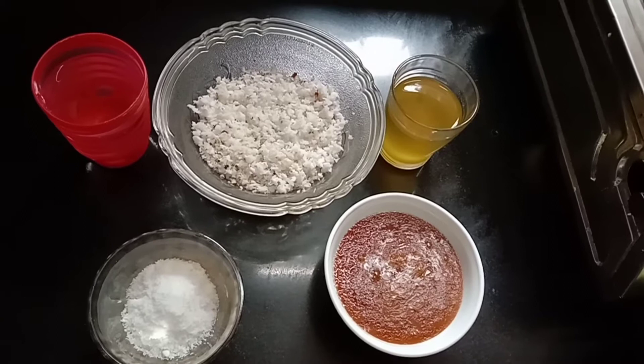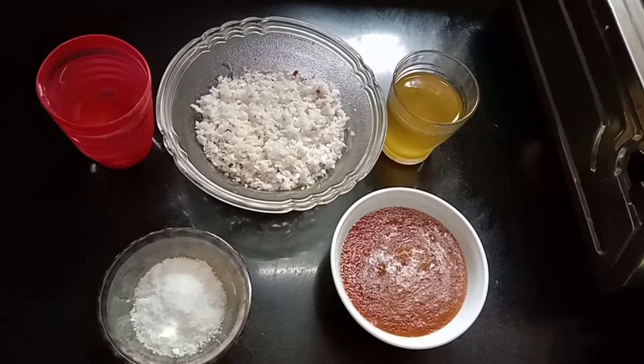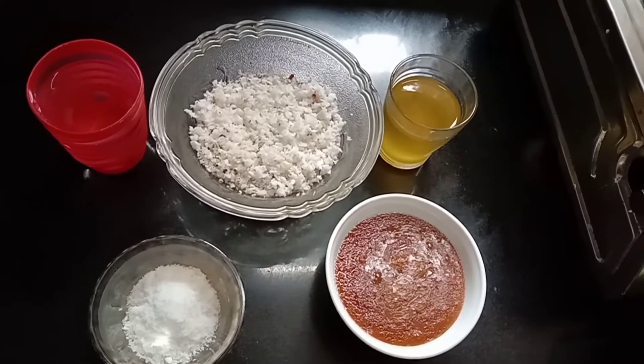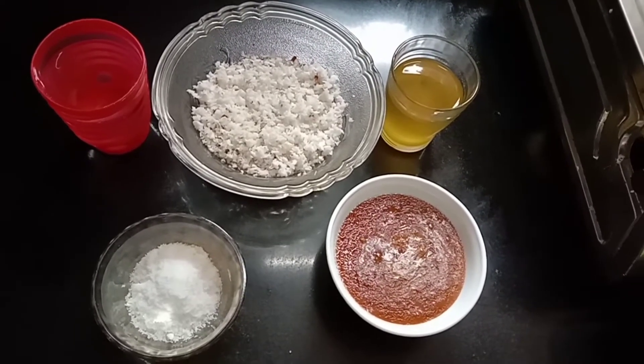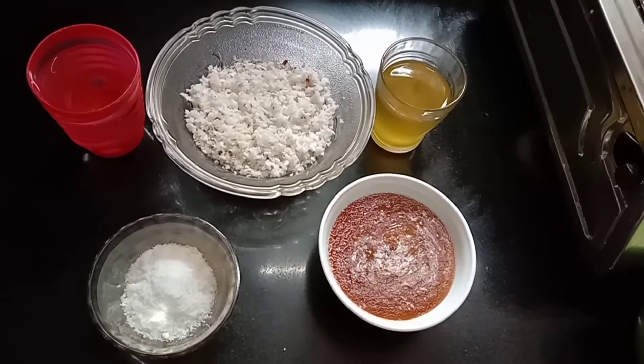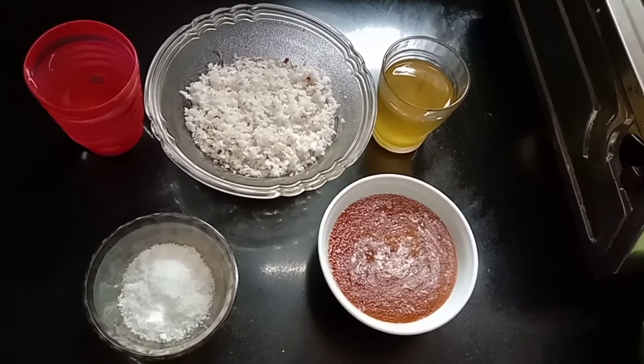We will add a little oil in the bowl and put it in the pan. Let's fry it in the pan.